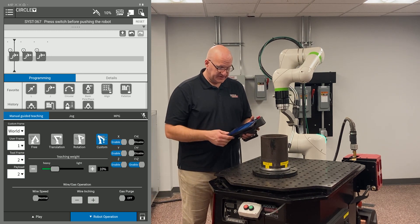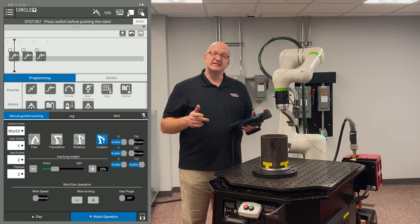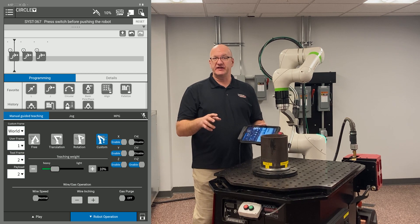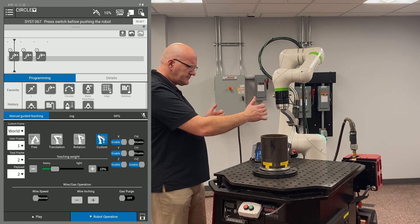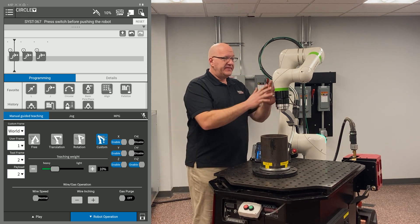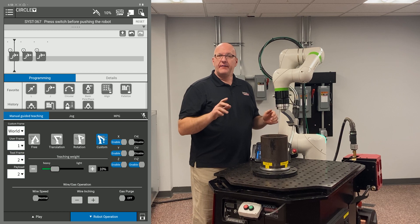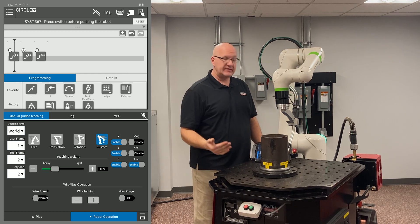Now I'll go to my custom manual guided teaching. You'll notice X, Y, and Z are enabled on the right — that's my translation — and rotation around Z is enabled. Without this feature, I'd have to constantly switch between translation and rotation. When in rotation mode, the arm can lean in all directions, which I don't want. By turning off rotation around X and Y, I'm only rotating around the Z axis. So now I can move in X, Y, Z space and rotate at the same time — it's a great feature.